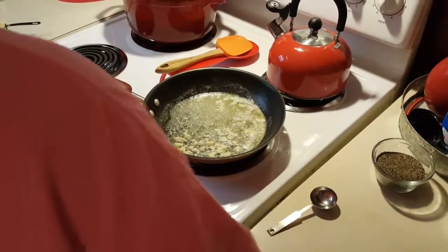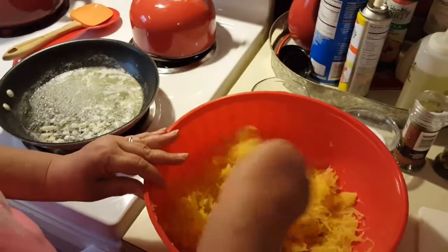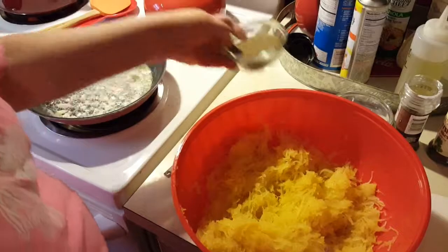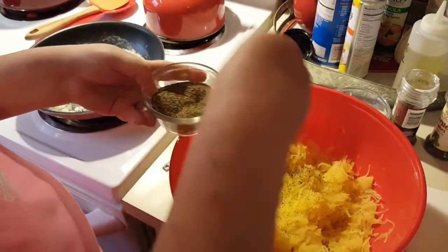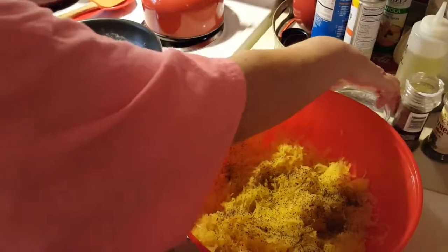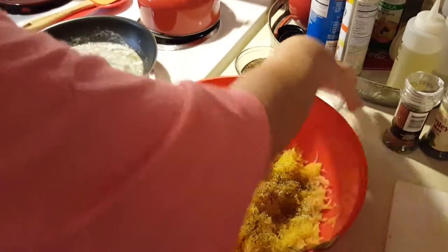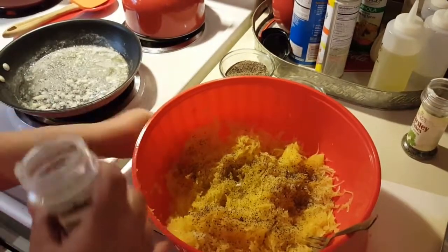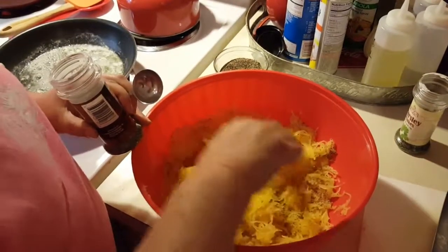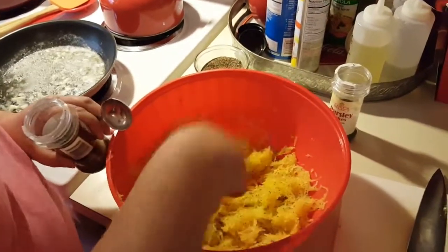While that's cooking I'm going to bring the squash back over — see what this made, a lot! I'm going to go ahead and salt and pepper this, just according to your taste. It does need a little bit of salt, but remember the parmesan is going to be a little salty. I'm going to add some chives — totally according to your preference. I decided to also add some parsley flakes for some pretty color.